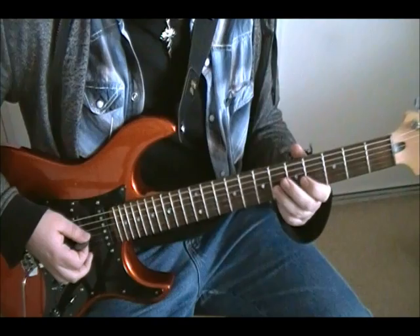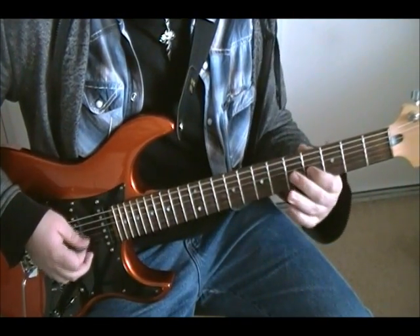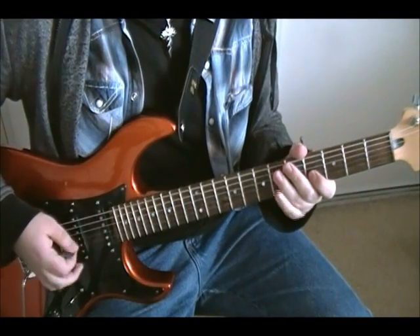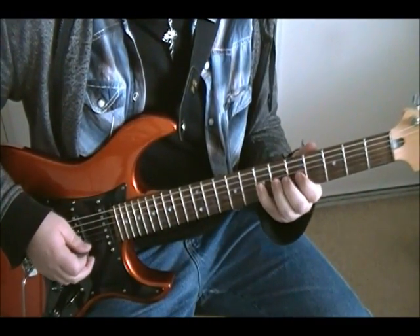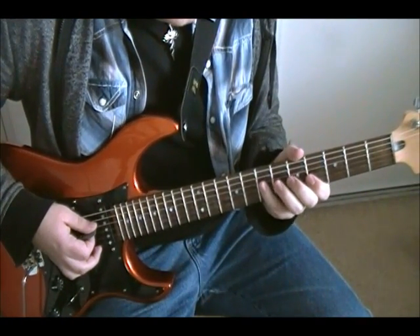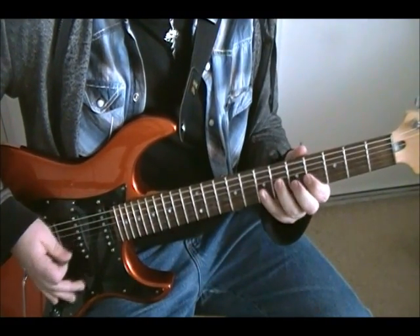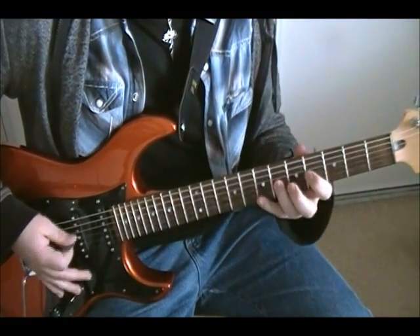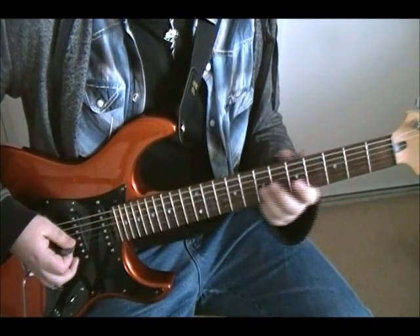It starts on the sixth fret of the G — six, four. All palm muted, by the way. Six, seven. Six, four. And then go to the D and play seven, six. And when you add the pedal point, you play that twice and then the chords come in.